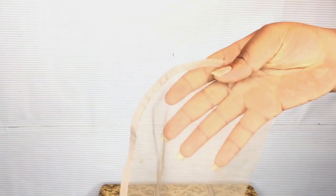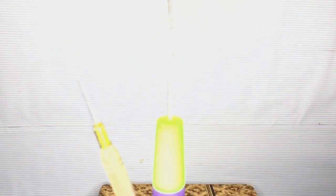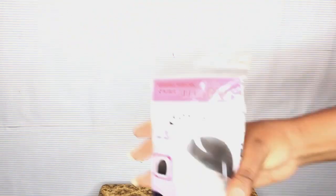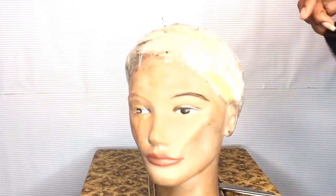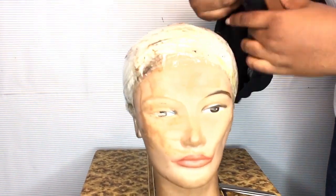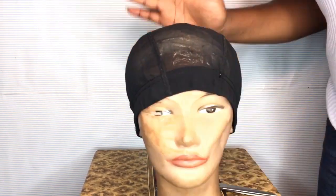A list of what you're going to need is going to be listed down in the description box, so do make sure to check that out. First off, I'm going to go in with my spandex dome cap and I'm just going to wear it on my mannequin head.